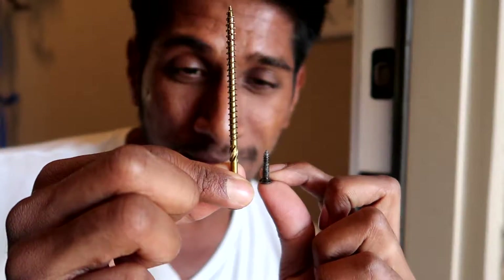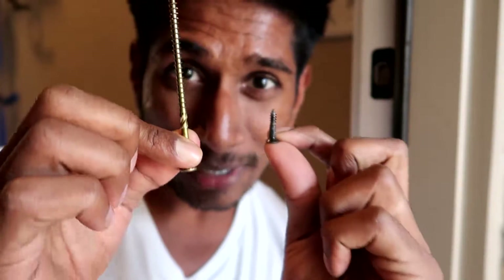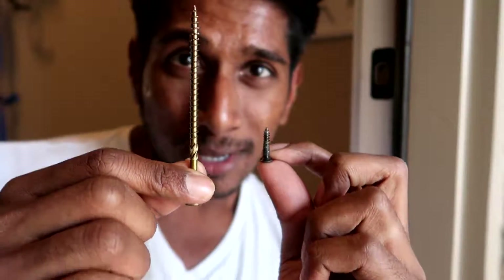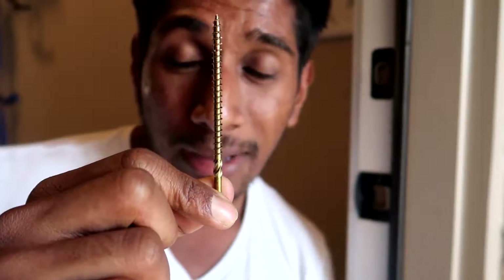So what you do is replace that with a four-inch screw. Which would you rather have protecting your house? Someone can easily drop kick the short one, but if you replace it with this size, they're going to have a very hard time breaking into your house. That's an easy fix — just replace all of these short screws.